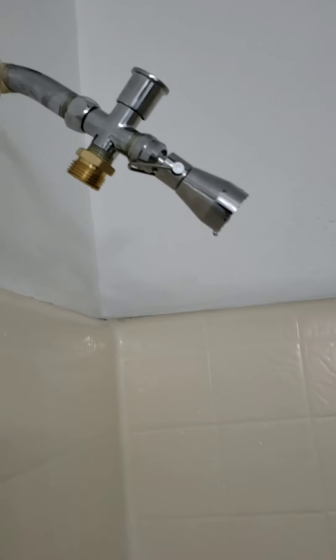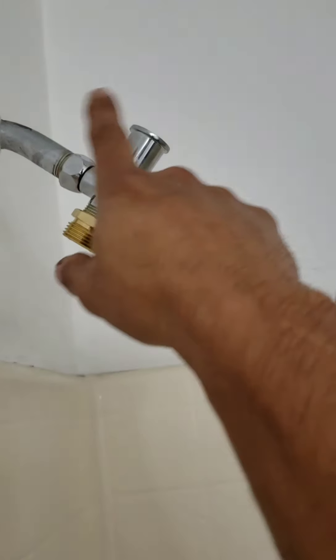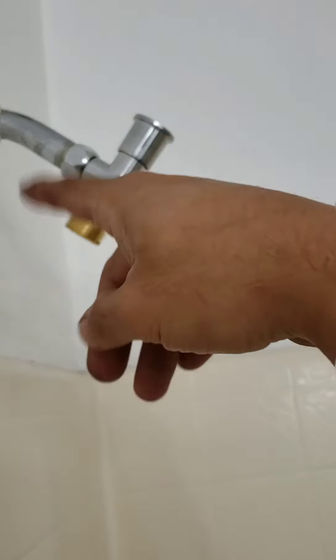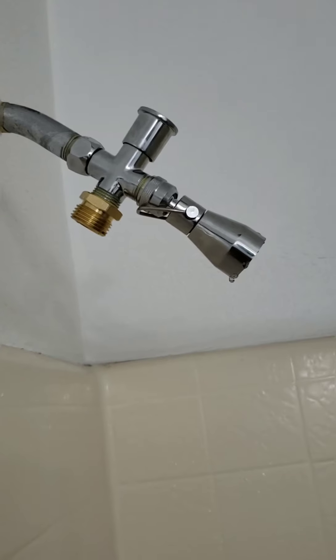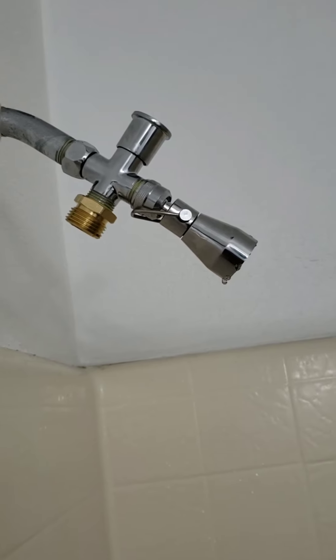Here it is installed. I put thread seal on all the connections — or you could put Teflon tape. Once you connect everything, you want to try it, so let's try it.